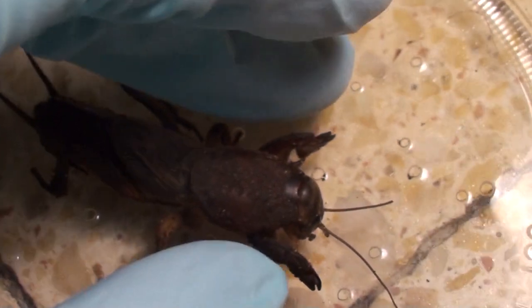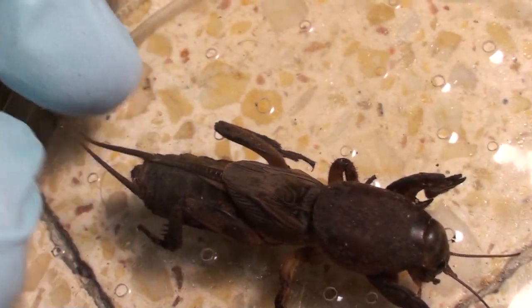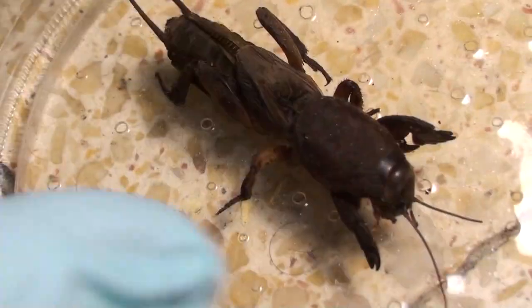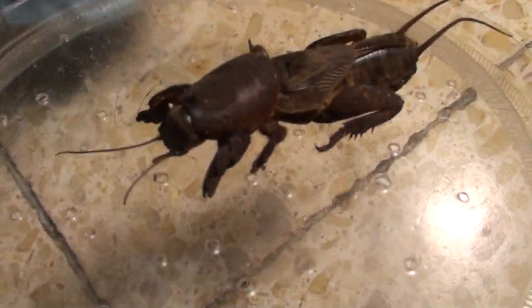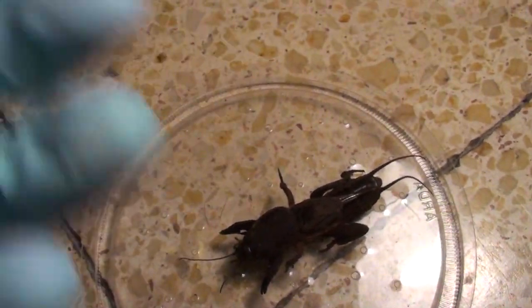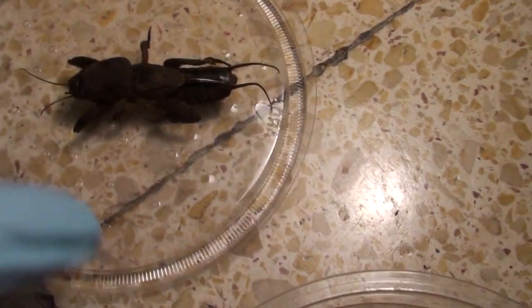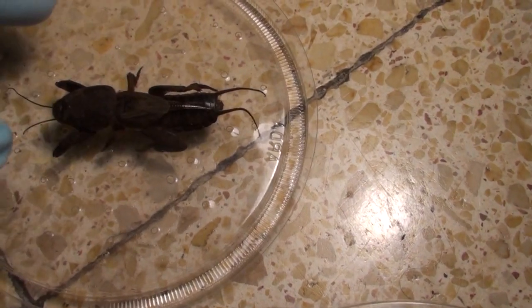Mole crickets use their front arms here to dig through the soil and dig little tunnels where they'll dig under plants and eat the roots. So they're a very large pest here and often gardeners will spray pesticides to kill them. They end up coming out of the soil because they're stressed and intoxicated by the pesticide. And this is what happened to this one — this is just a dead mole cricket I found in a garden.